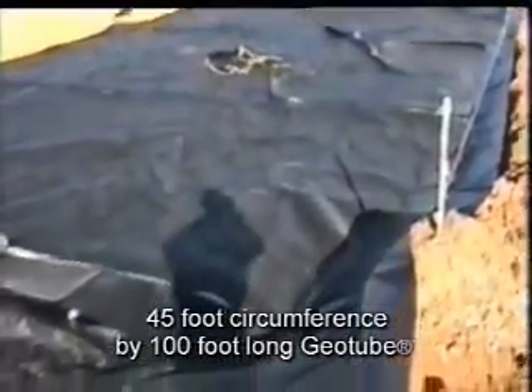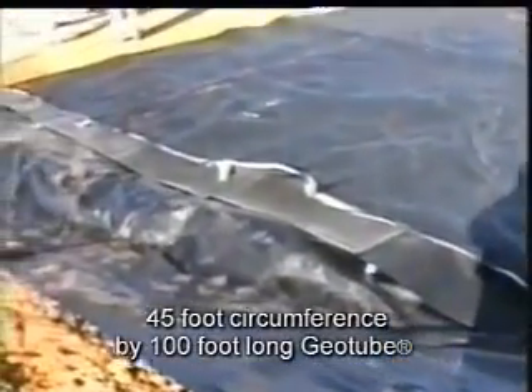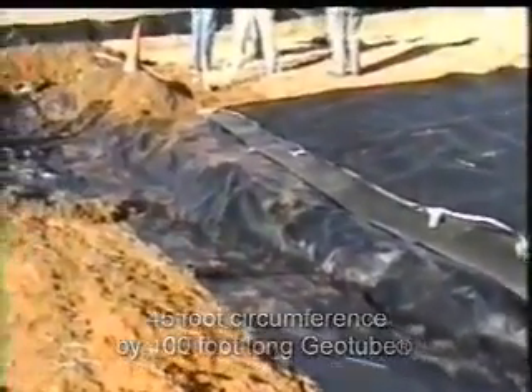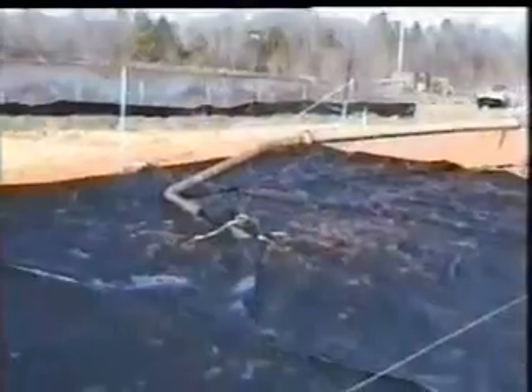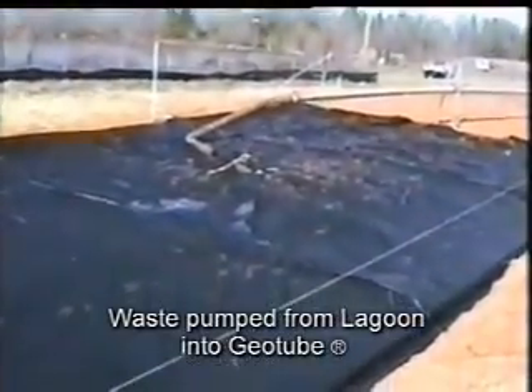Using Tenkata-developed software, it was determined that a 44 by 100 foot geotube was required. The site was made level and a membrane was placed beneath to direct the runoff back to the lagoon.